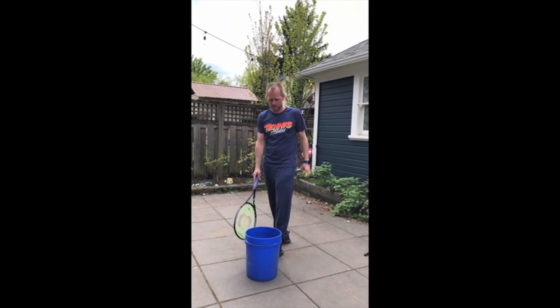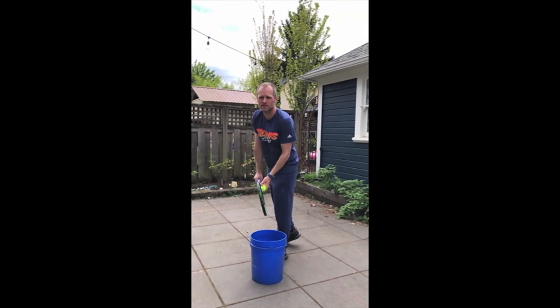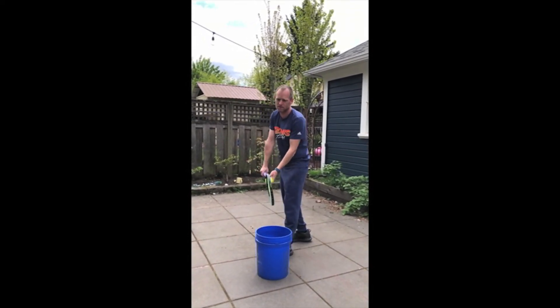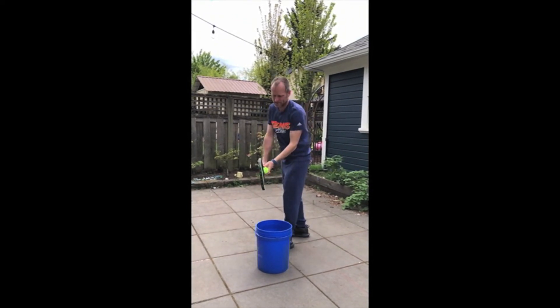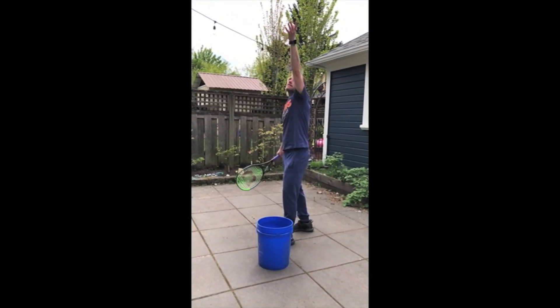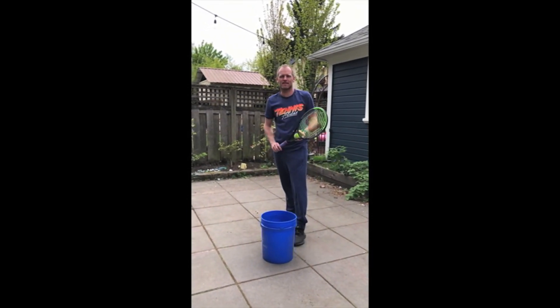Here's your second challenge. Place a bucket in front of your toe. Get in position to serve and with a straight arm try to get the ball to land in the bucket. That's my first attempt. Let's see if I can do it on the second. There you go. See how many you can do in a row and text or email me so I can check it out.